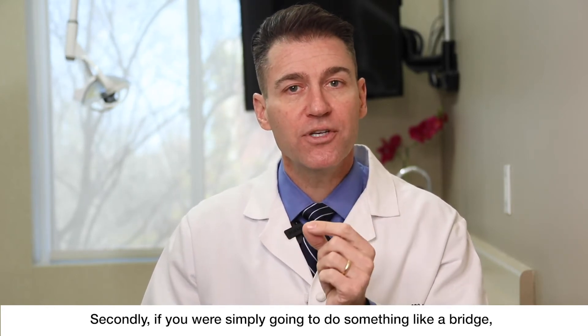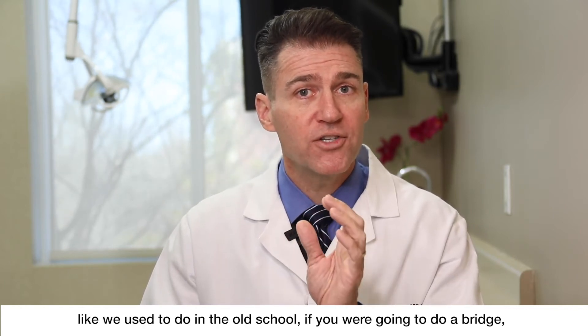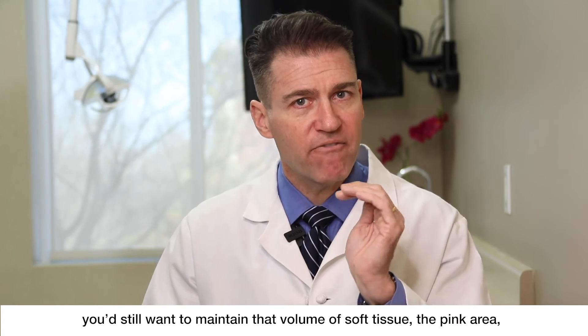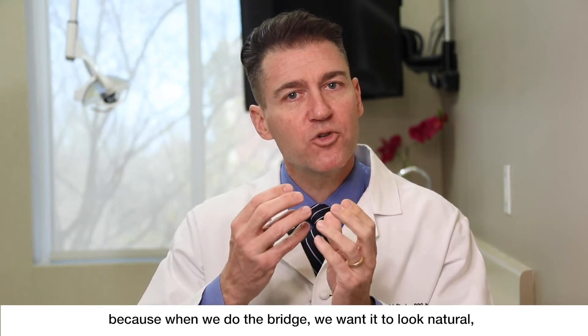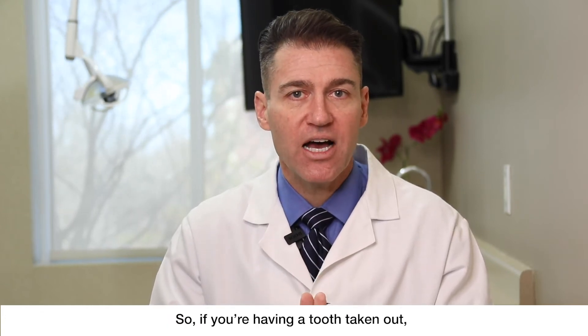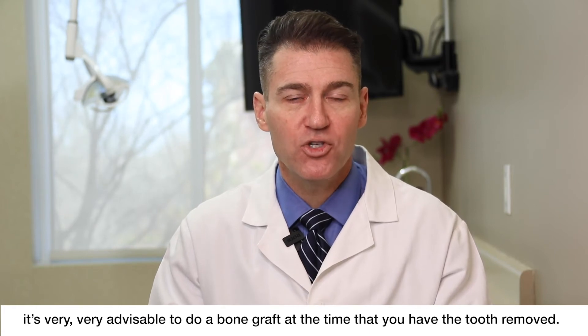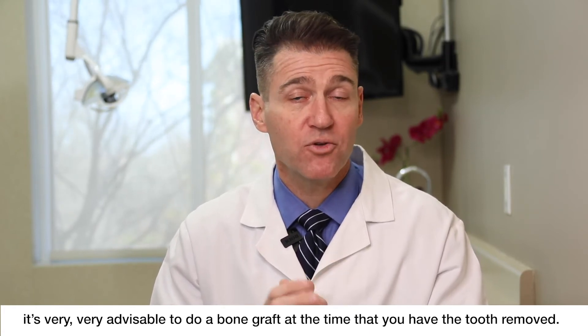Secondly, if you were going to simply do something like a bridge like we used to do in the old school, you'd still want to maintain that volume of soft tissue — the pink area — because when we do the bridge, we want it to look natural. So if you're having a tooth taken out, it's very, very advisable to do a bone graft at the time that you have the tooth removed.